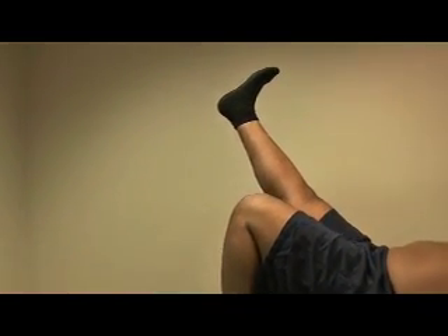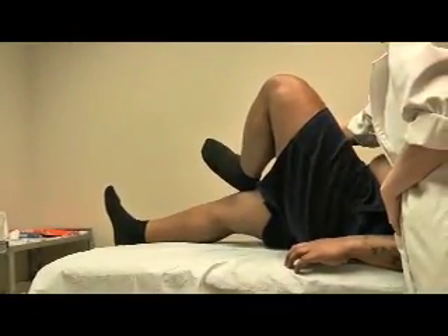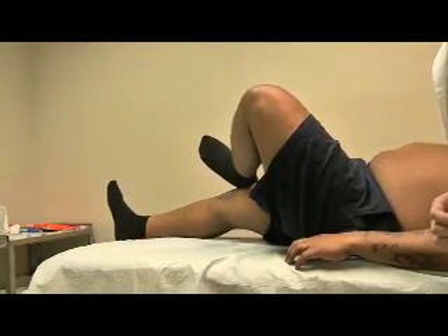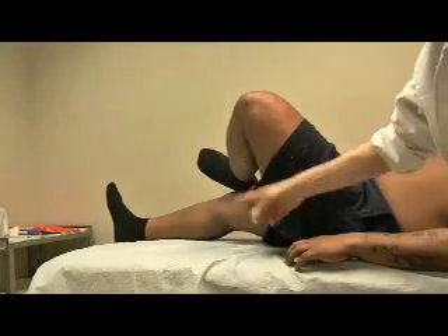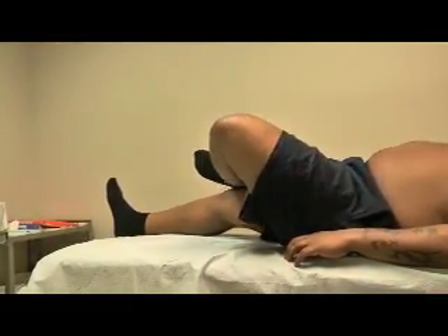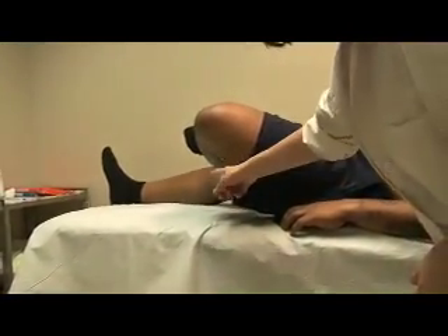If he is normal, he can do up to 90 degrees. Now we also do a test called the Faber testing — the knee towards the bed. If it's normal, his knee should come closer to the bed, even flat on the bed. But you can see there's a big distance between the angle of the knee crease and the bed.